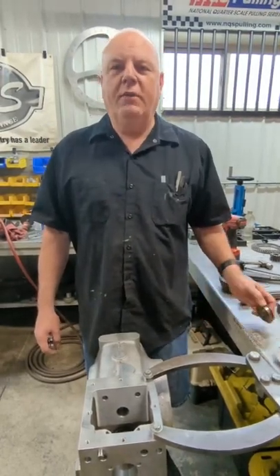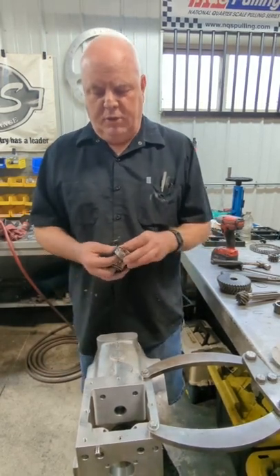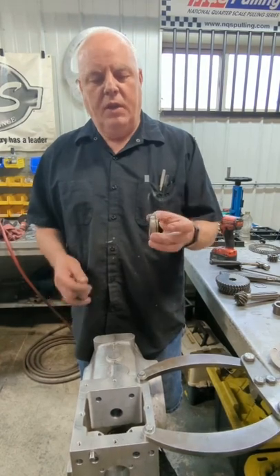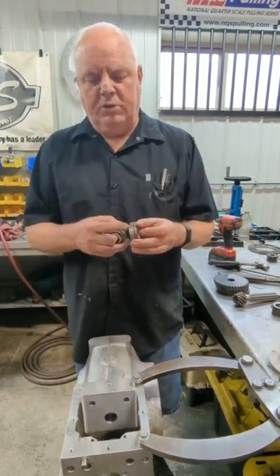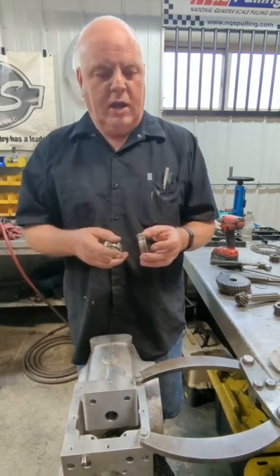Today we're going to talk about a new front bearing we have for the front transmission. We tested it last winter and had zero failures with it. Technically, this is the stock front bearing on the bottom shaft — it's a single-roll ball bearing. We have trouble with those things breaking, so we started to come out with a double-roll ball bearing that was stronger.